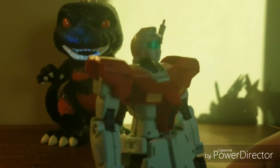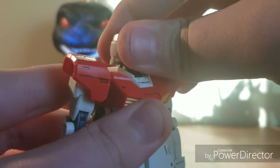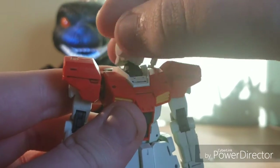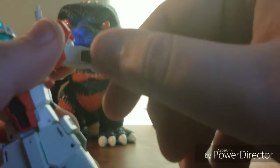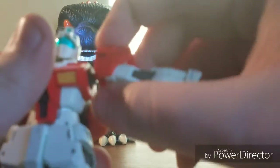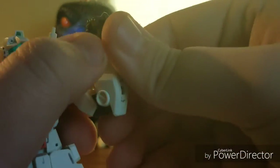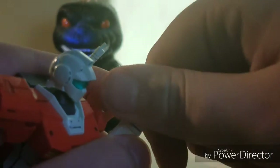Let's get into the poseability of this guy. You've got a ball joint for the head — it can do a little chicken action, and of course his head can swivel. Don't forget to like the video. You get a little swivel here; the arm can go up this far, and the shoulder is on a little up-and-down joint. 360 rotation, double jointed elbow, and it's on a ball joint here which means it can swivel.